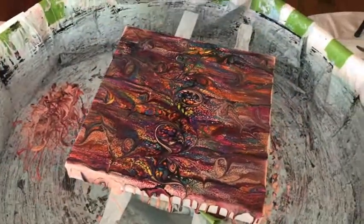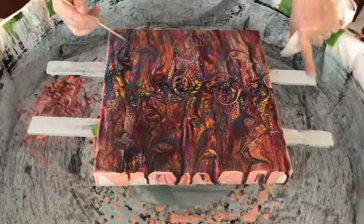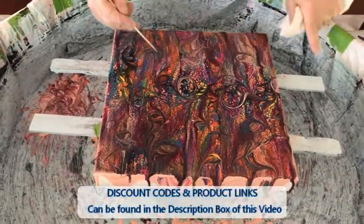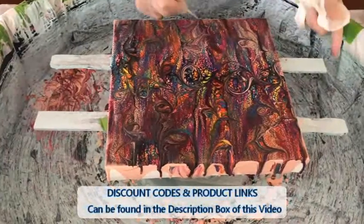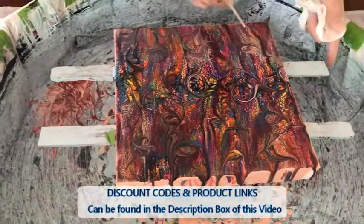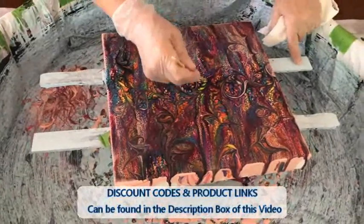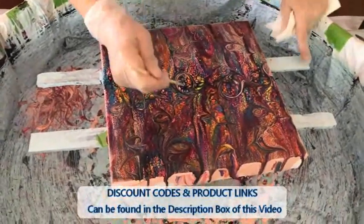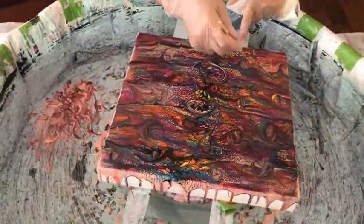We do have some discount links in the description box because Kathy is an affiliate of Color Art Primary Element Pigments, Taser Paints, and KS Resin — so you can save some nice money by using the links in our description box.